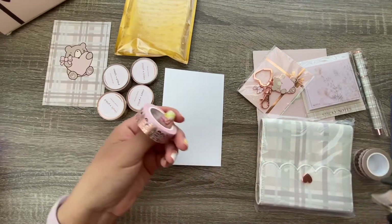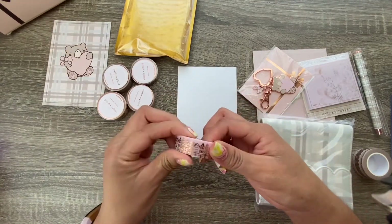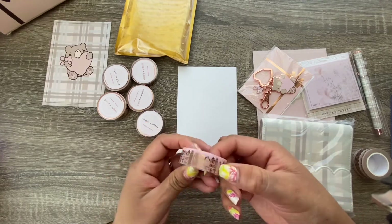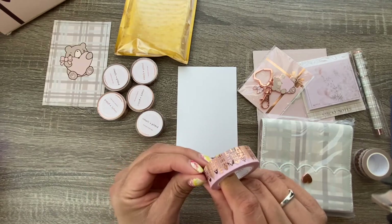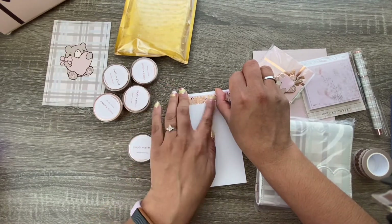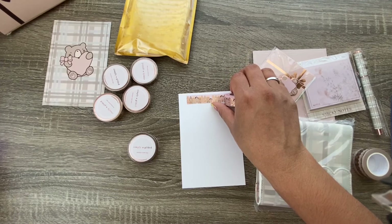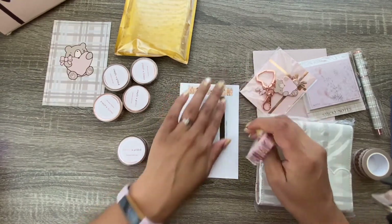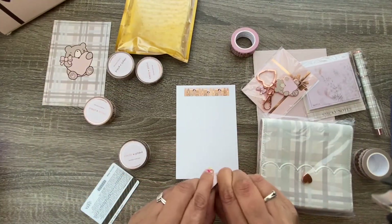So this is the Park Avenue theme. I have no idea what Park Avenue looks like so I don't know if this washi tape is a true representation — I kind of doubt it — but it's just cute. It's got buildings on it. So adorable! Let me get my trusted gift card that I use as a washi cutter. Oh, that's so pretty!